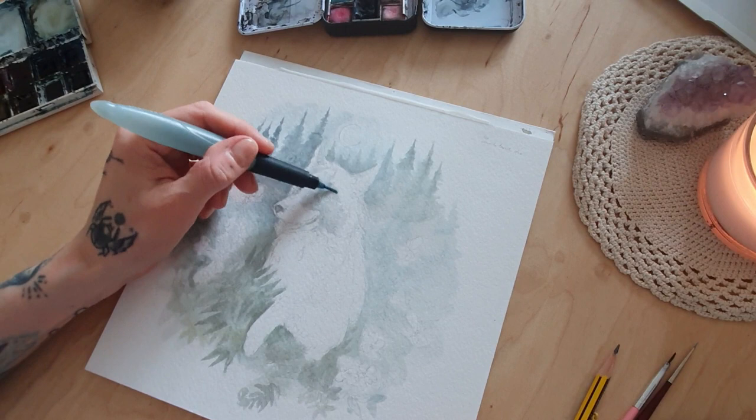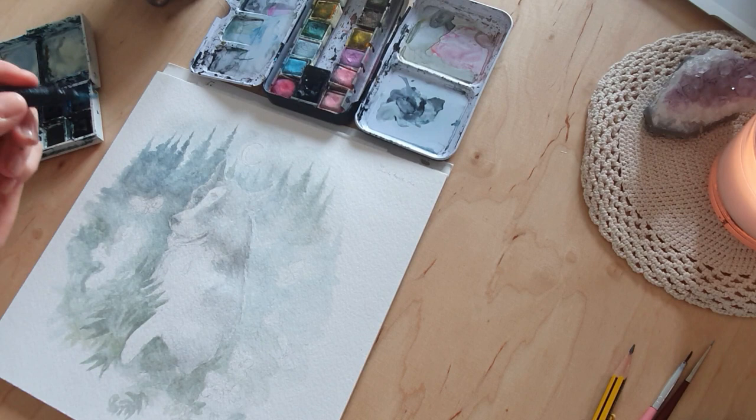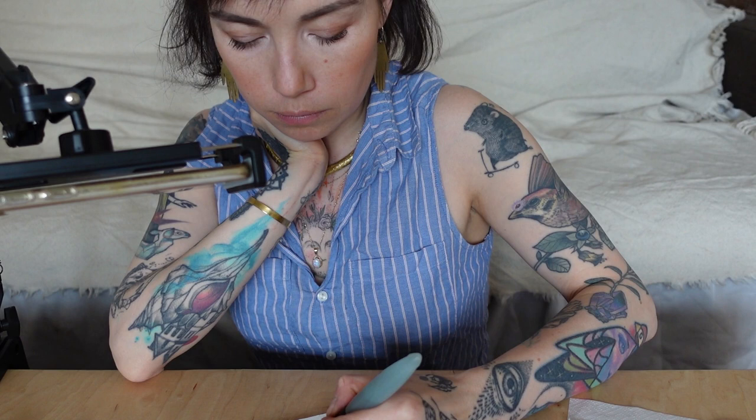Don't be too hard on yourself if you're afraid to touch a coloring page or start painting because you're worried you'll spend hours and suddenly not like it. I sometimes do that — pretty often, actually. It happens to a lot of us, and it's just a matter of not giving up and keep on trying.